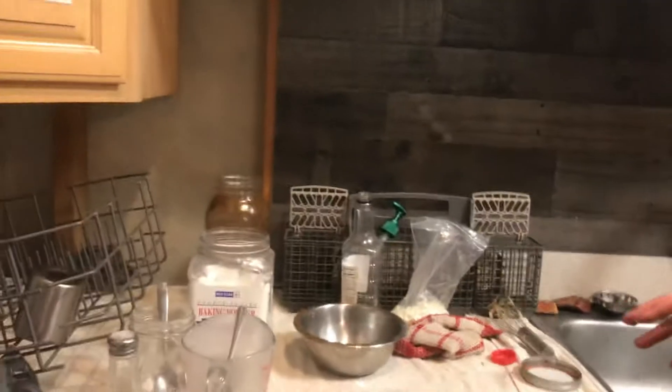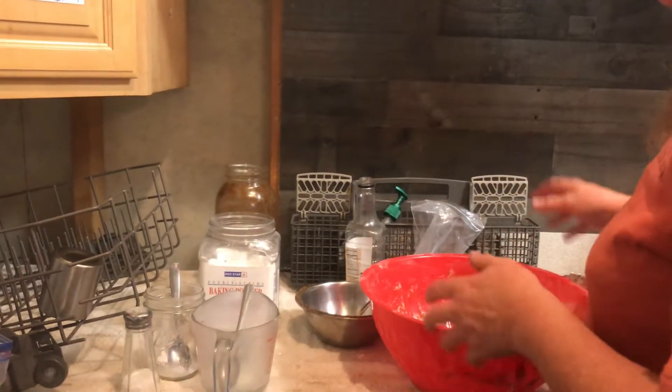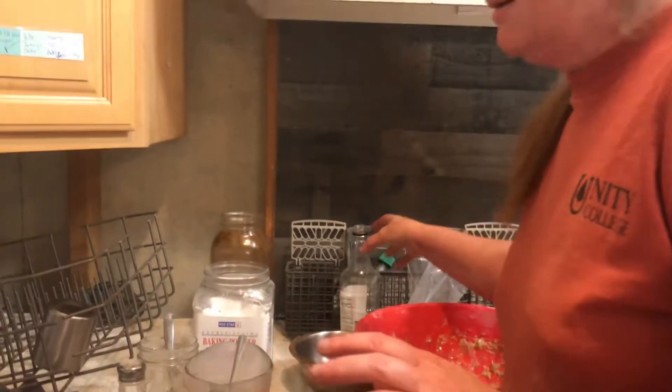Hi and welcome to Homestead Diary. I'm going to be doing a new batch of bread and I wanted to show you some of my techniques because we're doing lots of bread right now. One of the things I start off with is the starter, so let's go over here for a second.